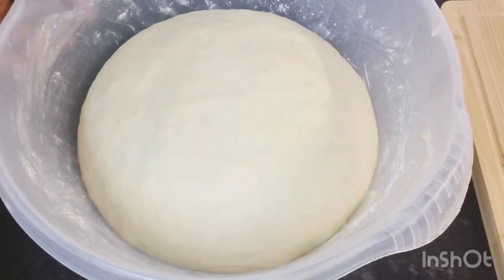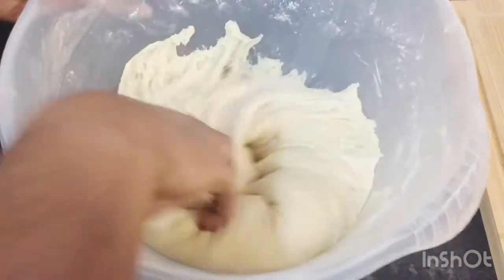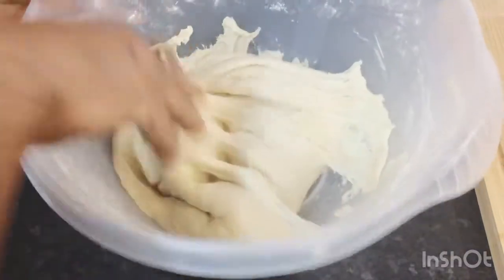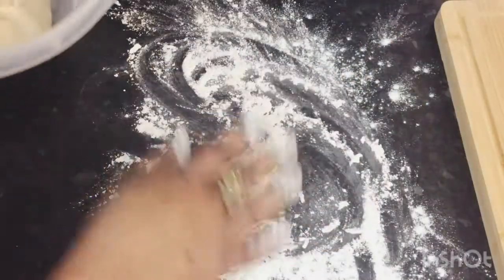My dough has risen up nicely, so I'm going to go ahead and punch it down and knead it a little to get most of the air out. I'm going to dust my surface with some flour like so.